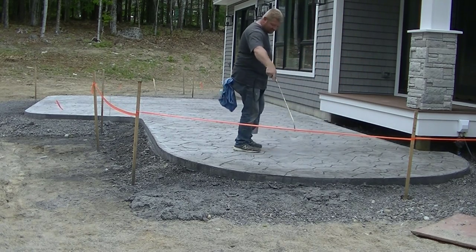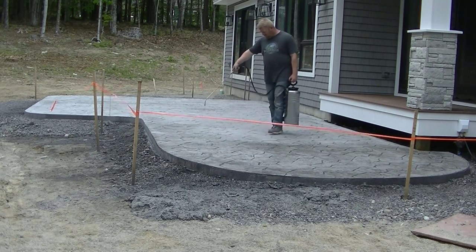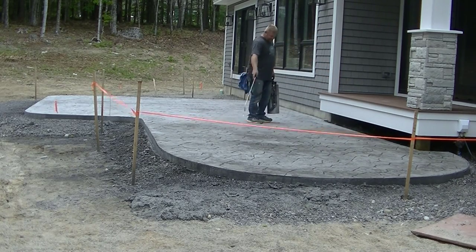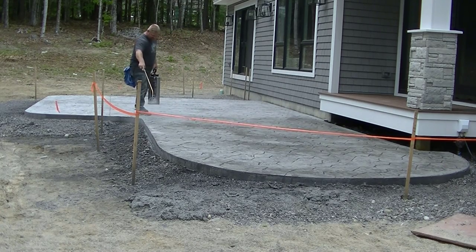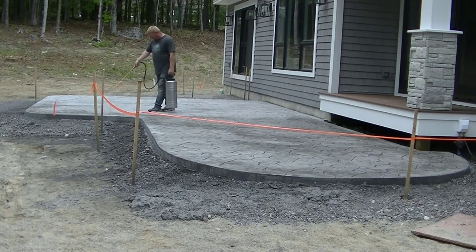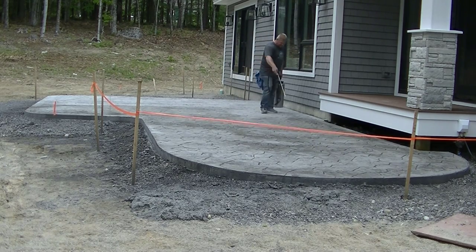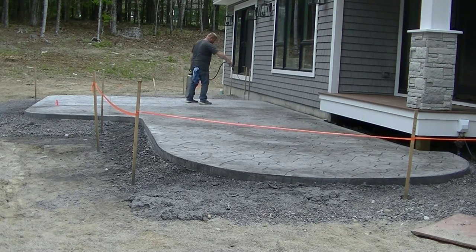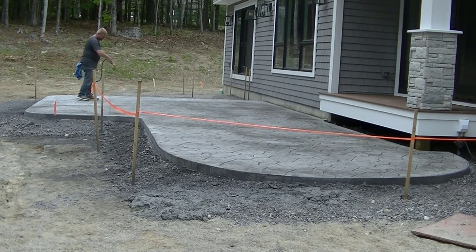If the homeowner wanted us to come back once they had it all landscaped with the grass put in, we could come back and clean it and put another really light coat on — it would make it look like brand new again. This third coat is how we clean and seal concrete. This is also how you clean and reseal your existing stamped concrete — whether it's a year old, three years old, five years old, or ten years old. You pressure wash it; the pressure washer will take off the old sealer. Check out the video I have here at the end if you have existing stamped concrete.